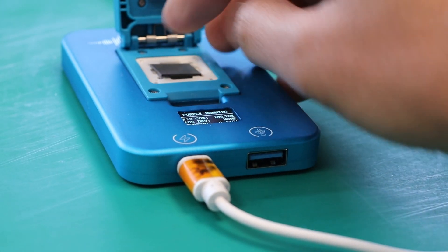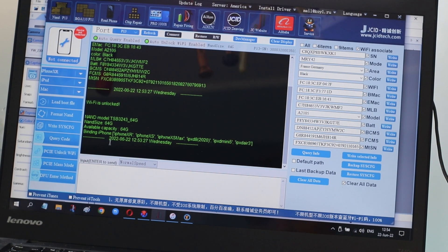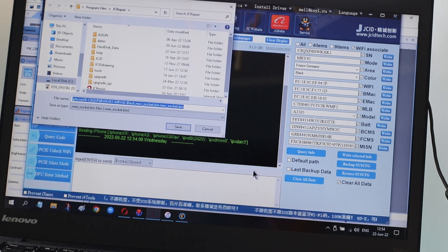Now connect the old NAND to the JCID Programmer Module. Reading the data through the JCID Repair Tool. Copying the NAND data.